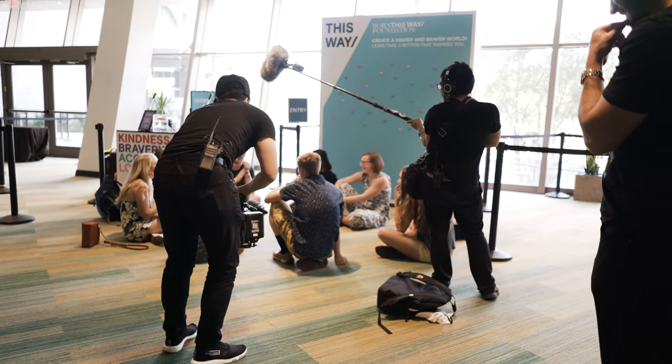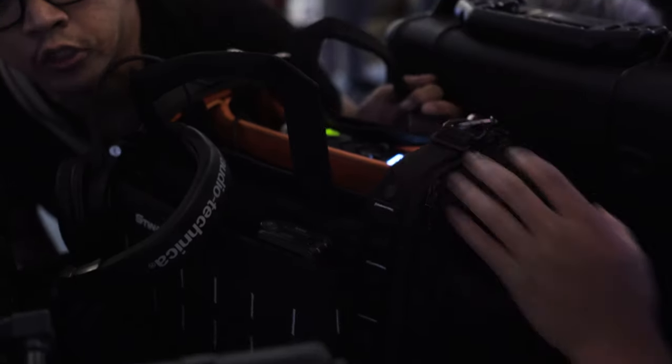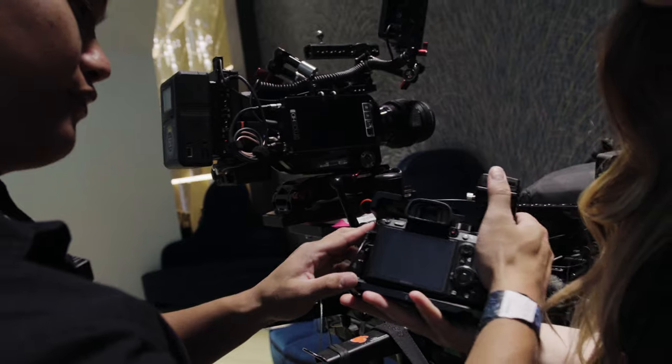If you've ever wondered what linear timecode sounds like, it sounds like this. This makes the Tentacles super universal since I can plug it into any of my cameras or audio recorders, since nearly everything has an eighth inch audio jack.